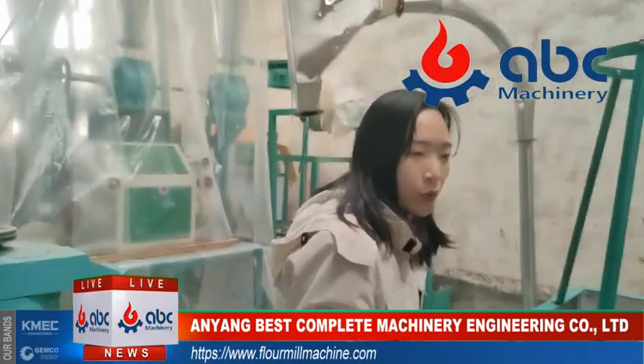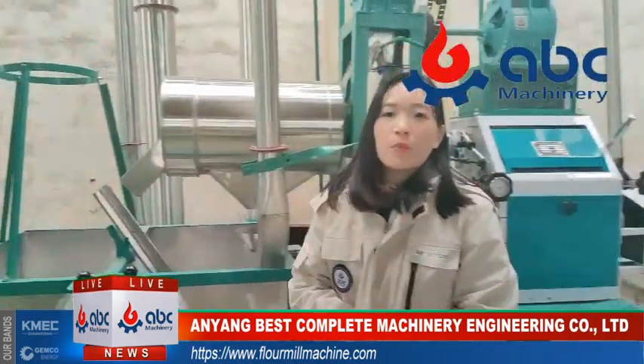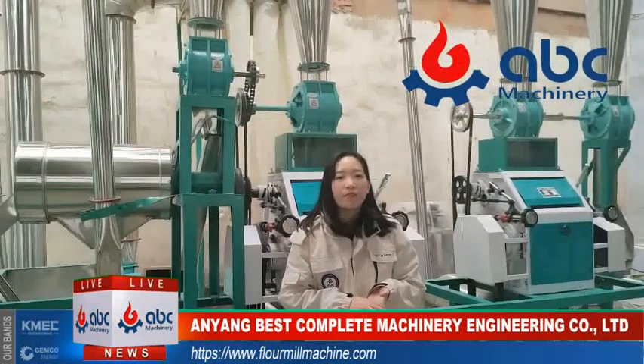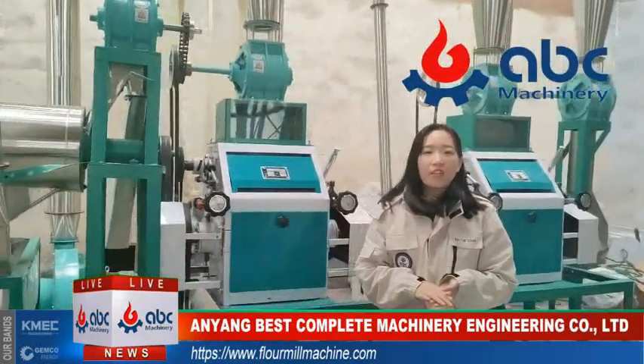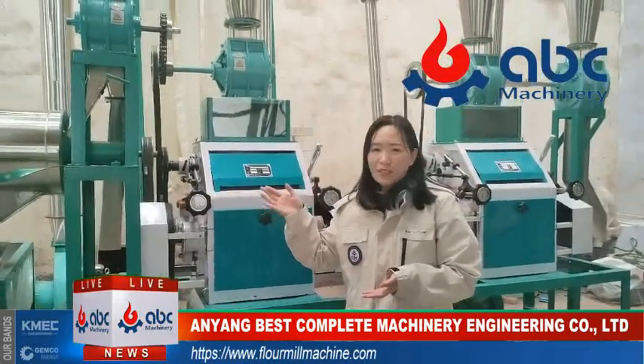What we want to provide you is a very good quality machine plant. I'm Jenny from ABC Machinery. We are a manufacturing company which has been working in flour mill for 30 years. So if you have any needs, any requirements on machine plants and are interested, please contact us.